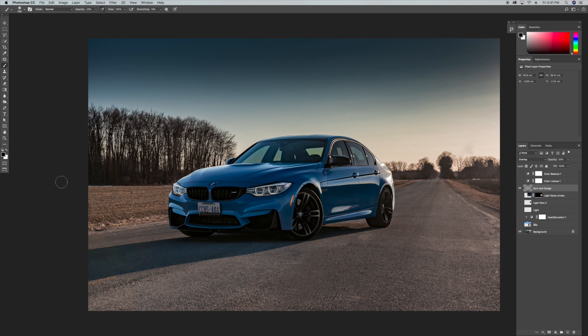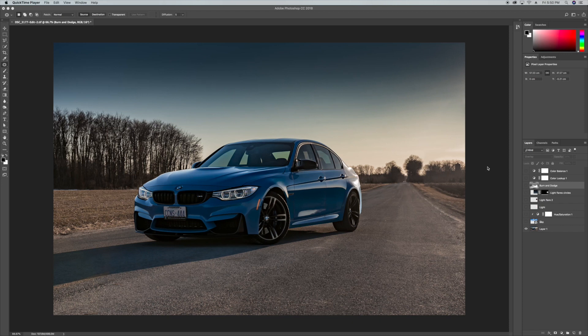You want to set your brush to about 25 percent opacity or less, otherwise it's going to look overblown. The same thing for the shadows — you can darken up the shadow here just to make it a little bit more dramatic. I won't go through this entire process due to time, but this is essentially what I did. I'll show you the final result once I finished brushing in all the highlights and shadows.